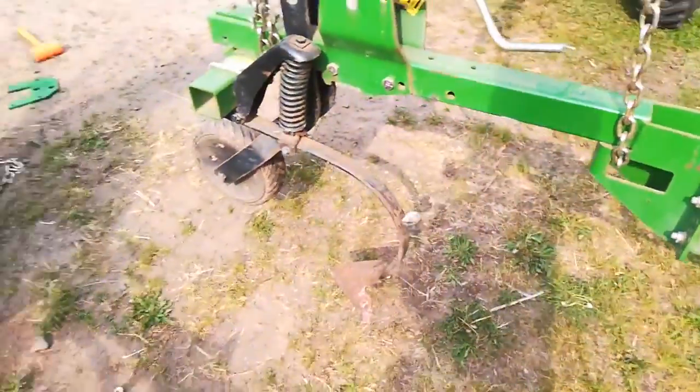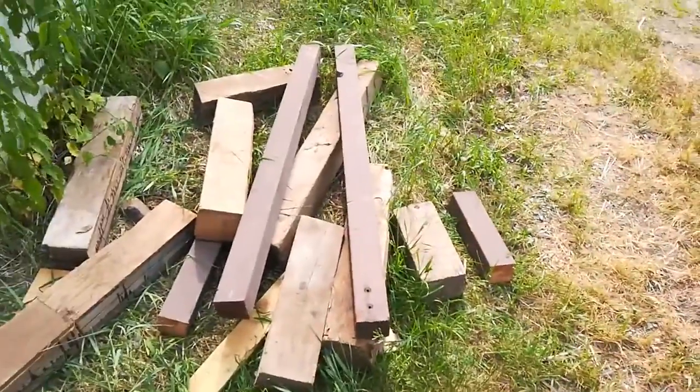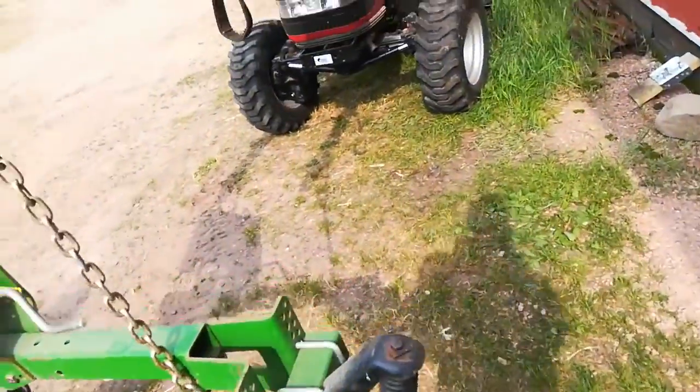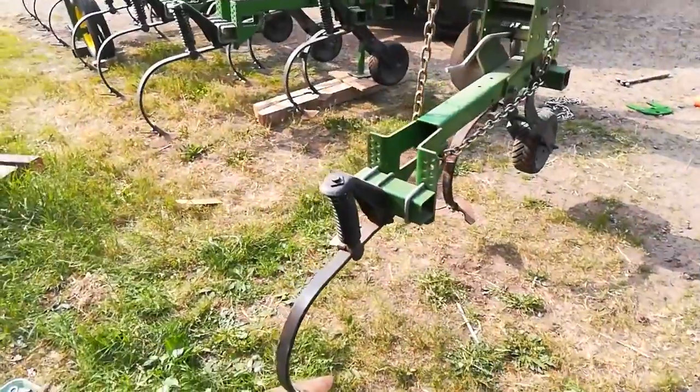Figuring out how to do that safely — I didn't have the use of this tractor for a while and was trying to block it up. A lot of equipment is not cooperating. We couldn't get things done in a timely manner, but we're doing the best we can.